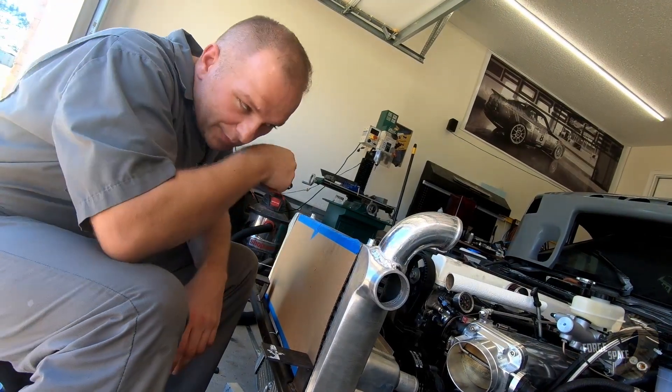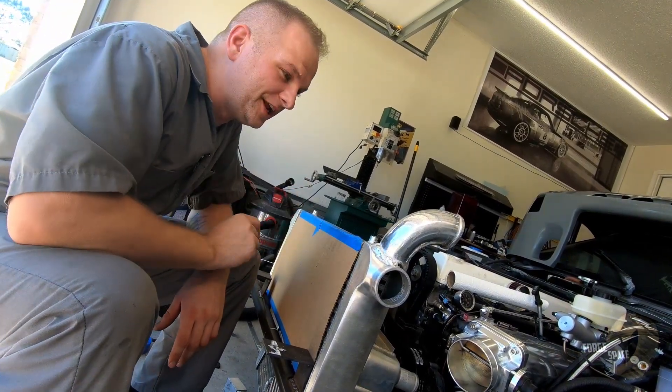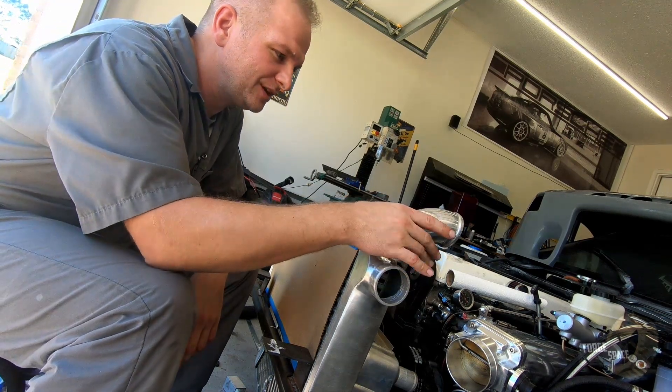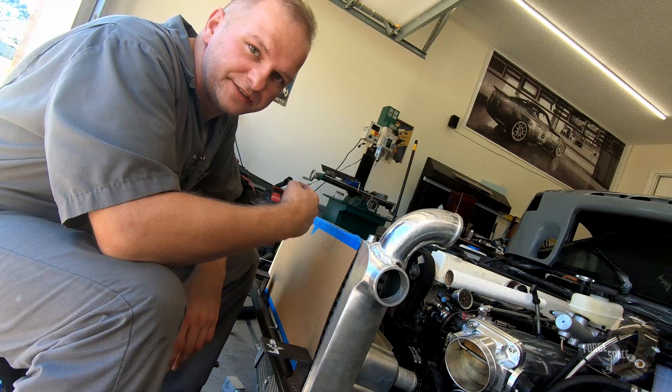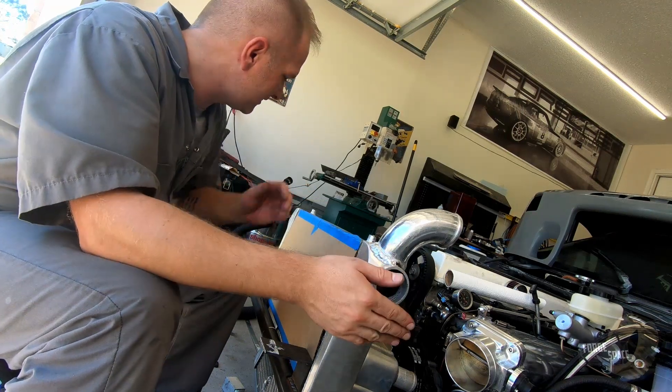Alright, for some reason the camera didn't record it, but we went ahead and got it all welded up on this side. Now we've got to do the same thing for the other side and then cap this end and back.